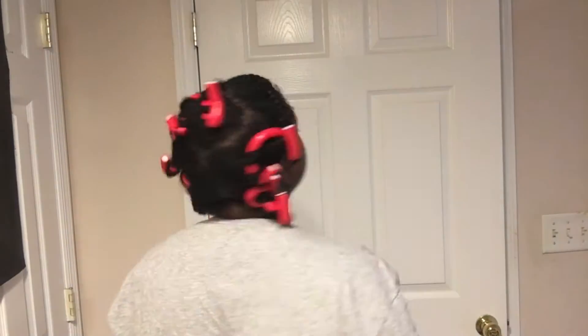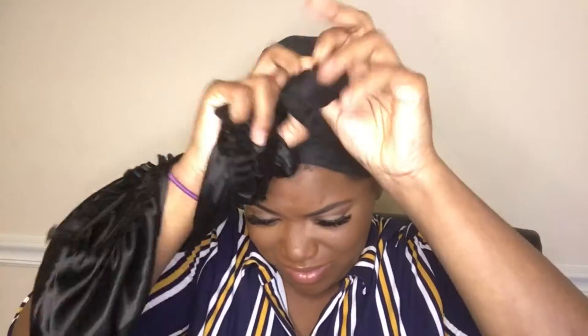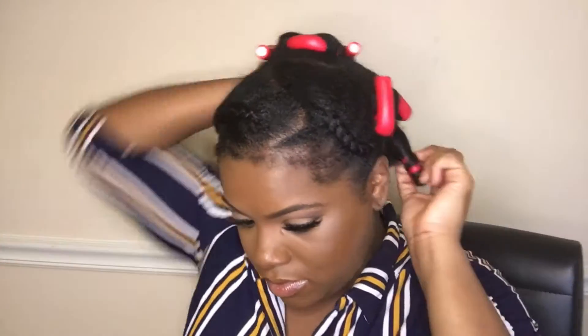Once I got done, this is how it looked. I threw my scarf on it and then my bonnet on top — I don't know why I use both, but I do. The next day, after I did my makeup and lashes — I'll post a video on how I did my individual lashes — it was time to take the curls down.